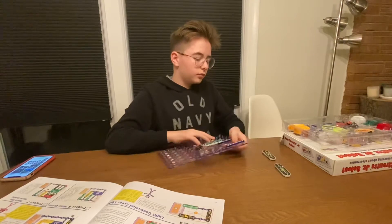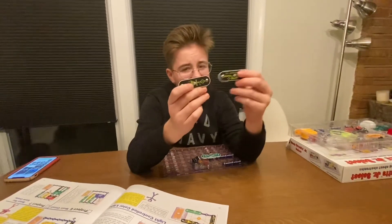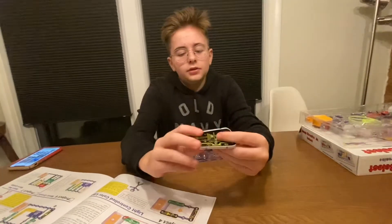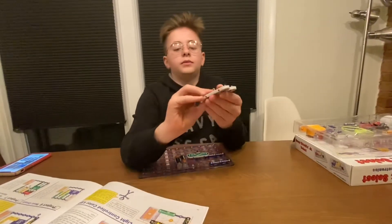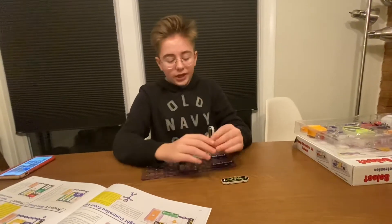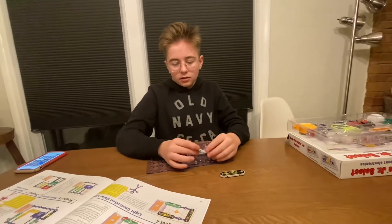These look almost identical, so what you want to be looking for is these numbers right here, just right above my finger. What you want to do is get this one — it's called D8 — and you want to put this one right here.